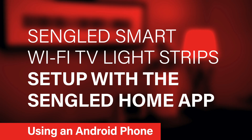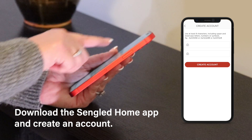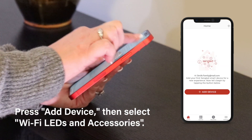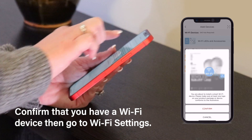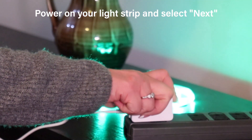Setting up your Sangled Smart Wi-Fi Light Strip is easy with the Sangled Home app. First, download the Sangled Home app and create an account. Then tap Add Device. Select Wi-Fi LEDs and Accessories. Confirm that you have a Wi-Fi device. Then power on your device and tap Next.